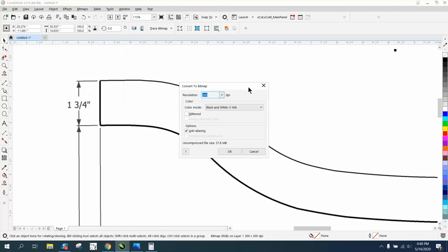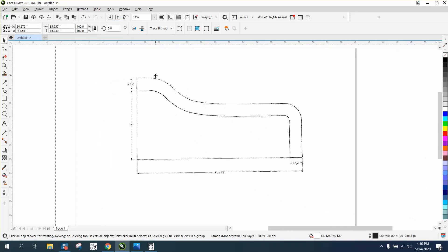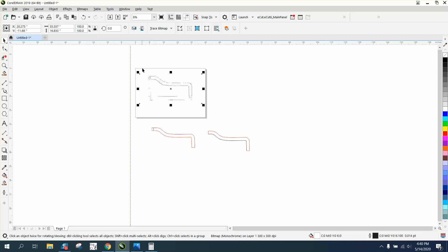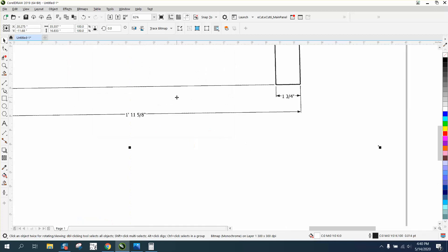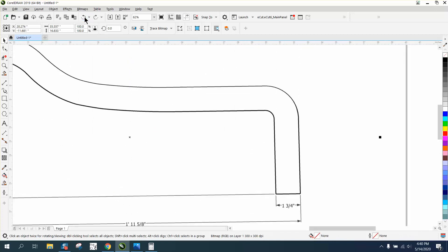Let's just do it real quick — let's convert it into a black and white bitmap. As you can see, that time it looks pretty good, but the further away you get it, it kind of takes away some of the stuff. So let's take that away and just trace the bitmap.